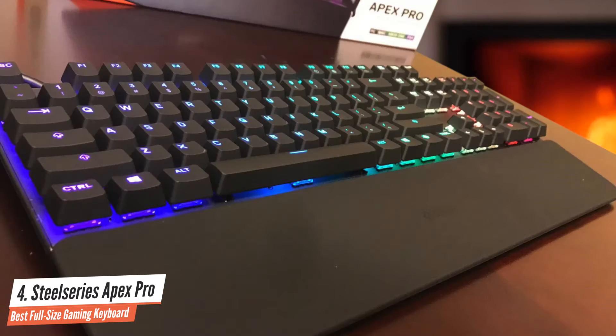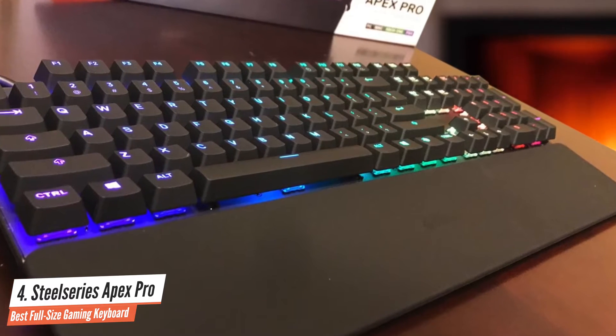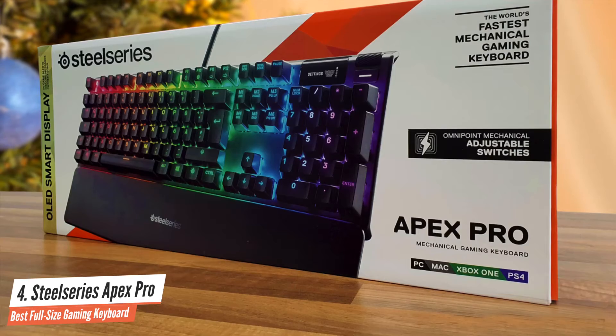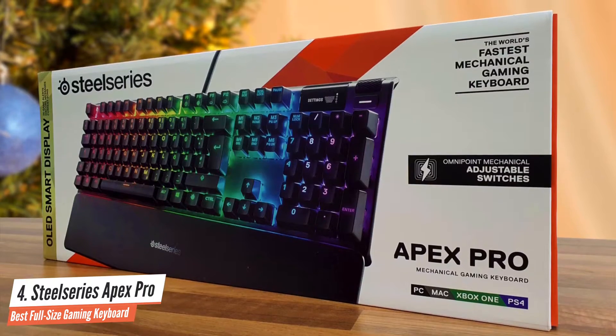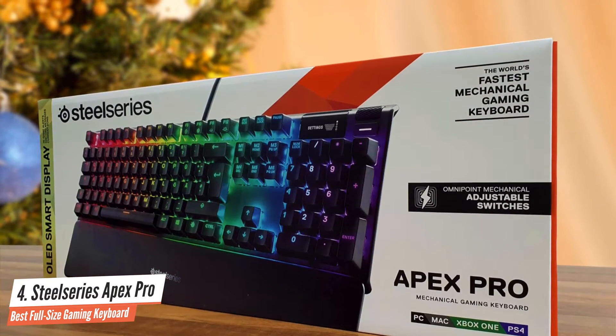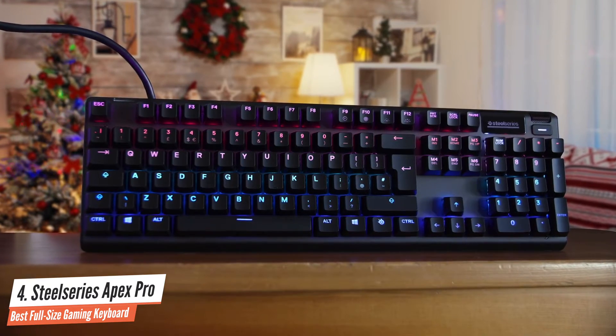First off, despite having 104 keys, this keyboard feels pretty small thanks to its amazingly streamlined design, and it uses a low-profile appearance to enhance the refined look and feel. The keys look pretty good as they're floating above the keyboard's deck. The whole device measures just 17.2 by 5.3 inches in total, which means that it's one of the smallest gaming keyboards while still featuring a full array of keys.